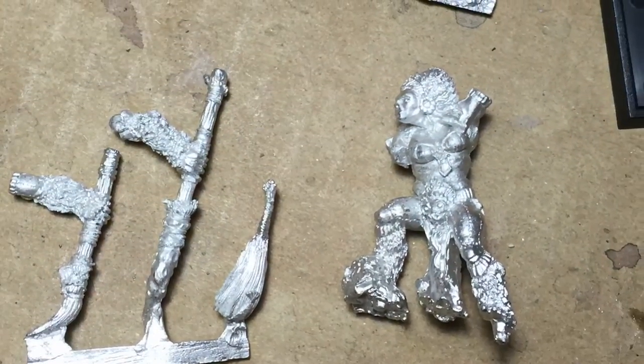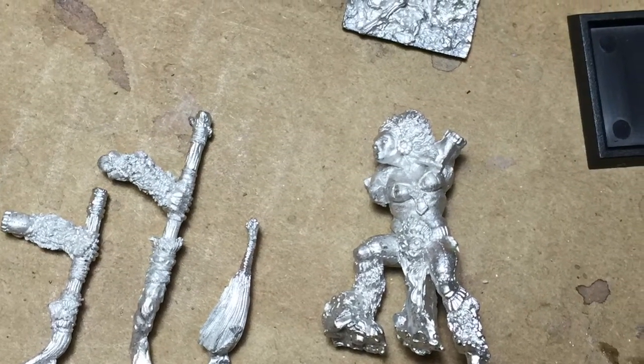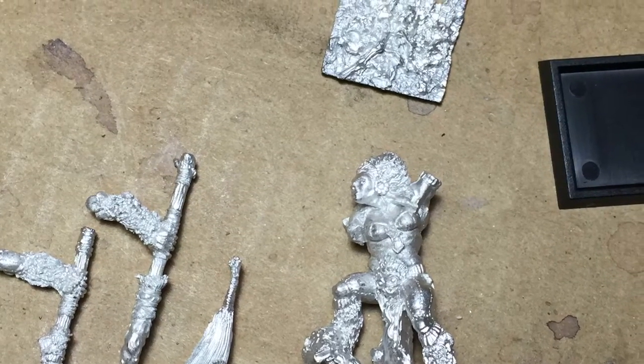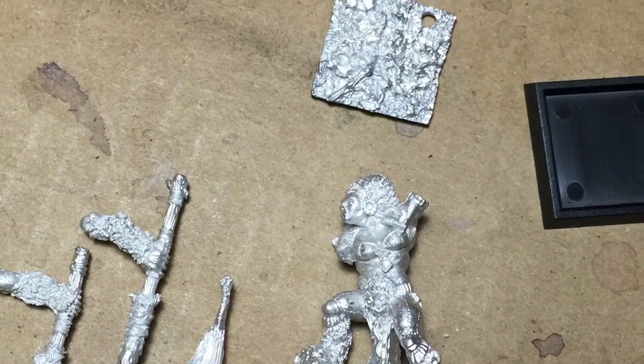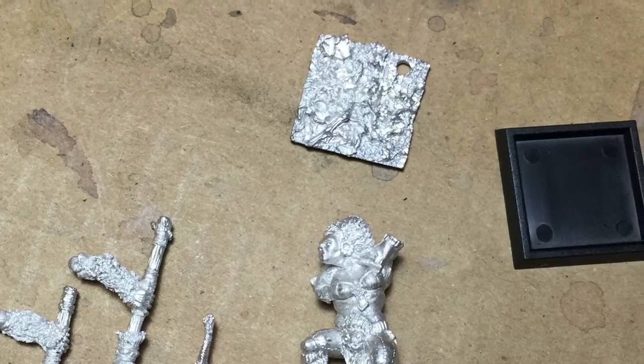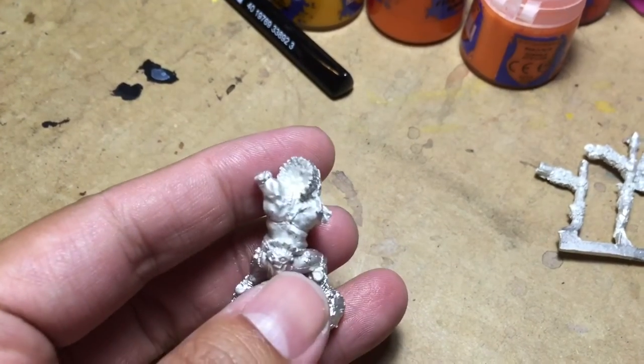So when you unbox it and pull it out of the packaging, you've got the body. The head is already attached, the legs are attached. You've got two arms on a little metal tab plus the ponytail. And then of course you get the little black square of the base and then the square metal base.